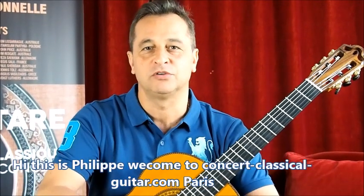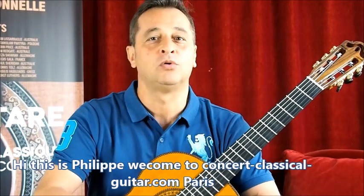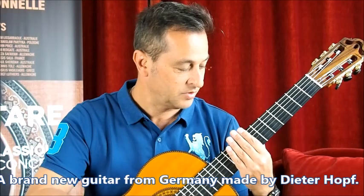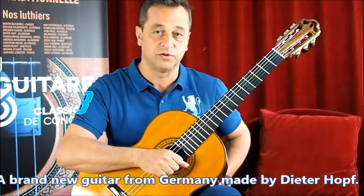Hi, this is Philippe. Welcome to Concert Classical Guitars here in Paris. We hope that you all are safe and well, and we're going to show you today a brand new guitar which is coming from Germany.